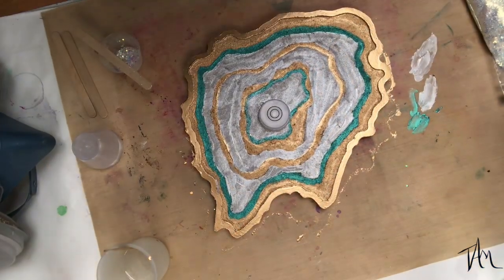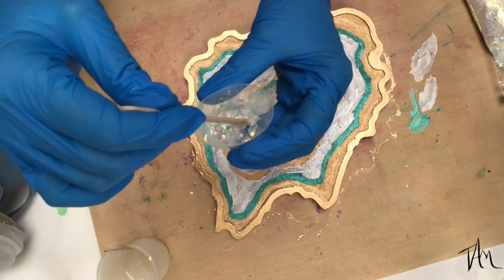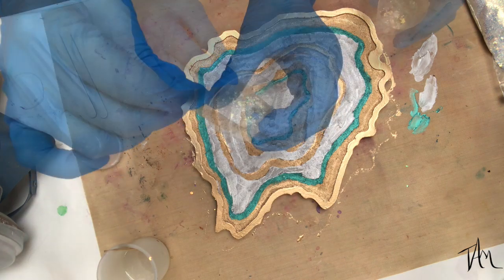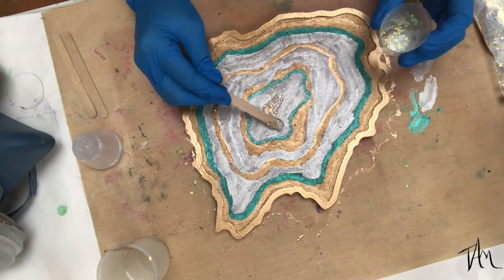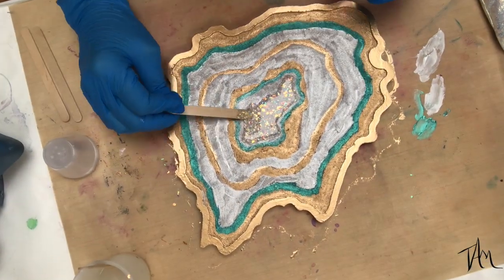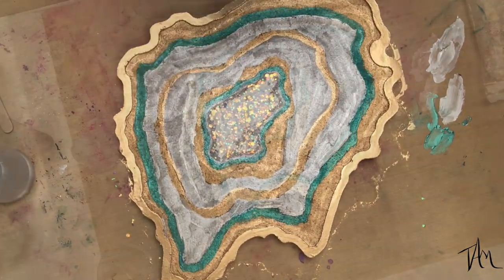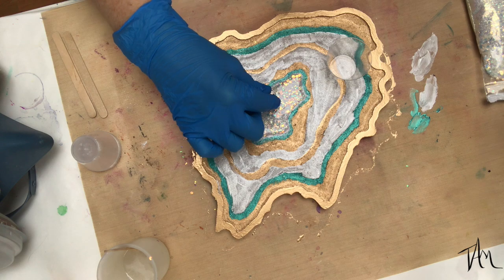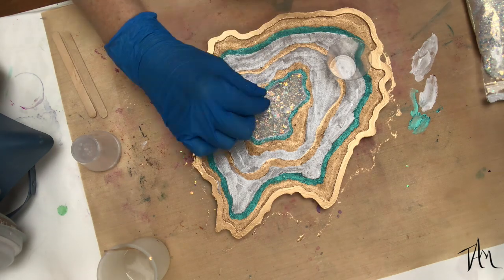Make sure your board is level because resin will self-level and you want it as even as possible. It took very little resin to glitter ratio, and you can see how that pearl metallic white underneath is going to help the center look come together. Because I did white, you're just going to keep that pearlescent look. Then I'm topping it off with a little bit of tumbled recycled crushed glass to give it some extra texture in the middle.